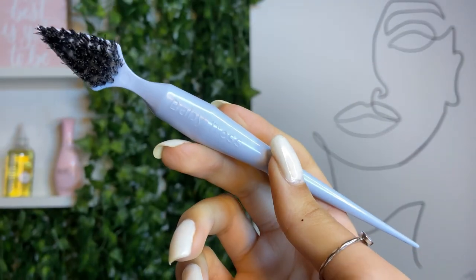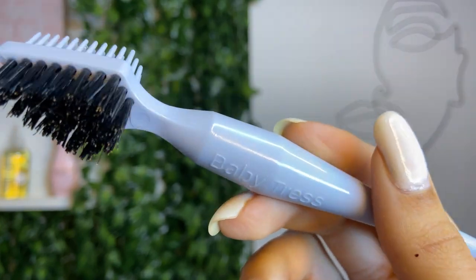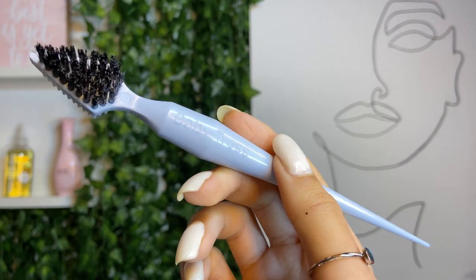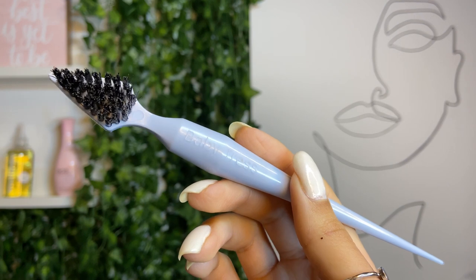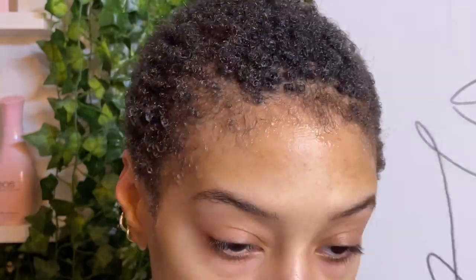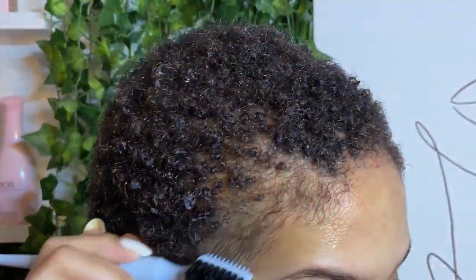Now you might have seen this product featured a couple of times on my channel — this is my favorite edge brush. It is from a company called Baby Chess; they are women of color owned. It's such a great tool. All the products used will be linked below in the description box. I'm using this tool just to brush out some of my edges so I can separate them from the hair that we're about to start styling.